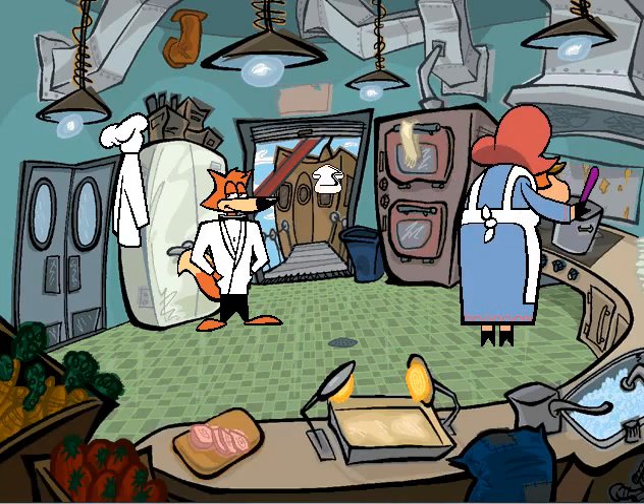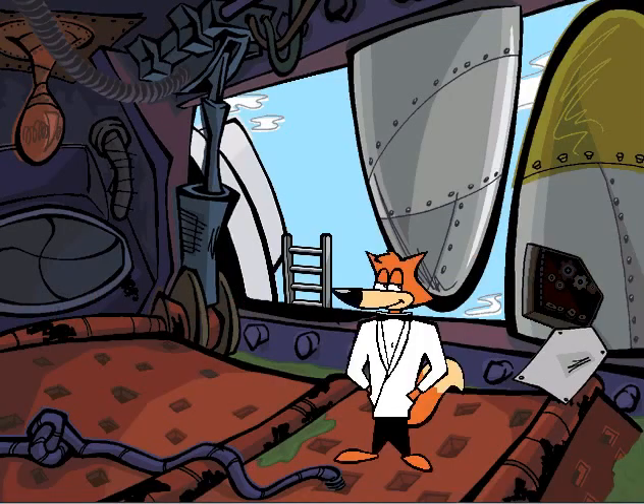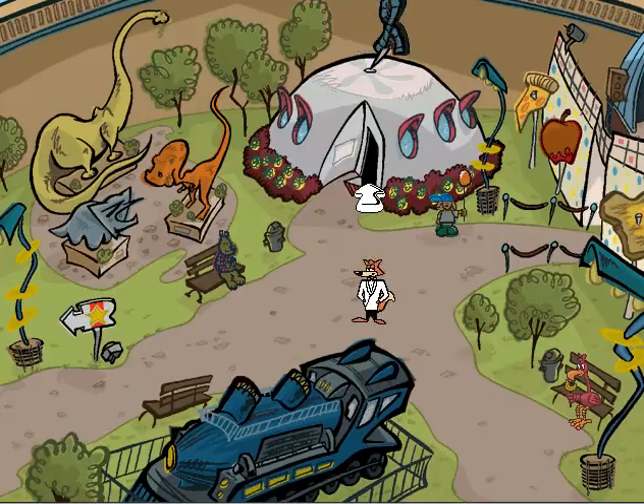Spy Fox is being cute. Didn't anyone ever tell you that evil doesn't pay? Actually, it doesn't pay. Well, but it does have a great plan. And you get stock options. It's back to jail for you, Spy Fox. And stop escaping. Alright, so evil has stock options — I didn't know that.